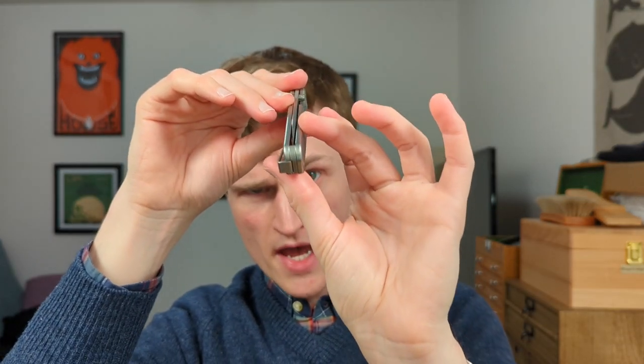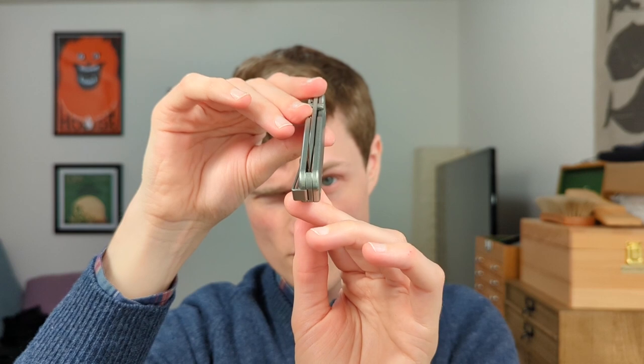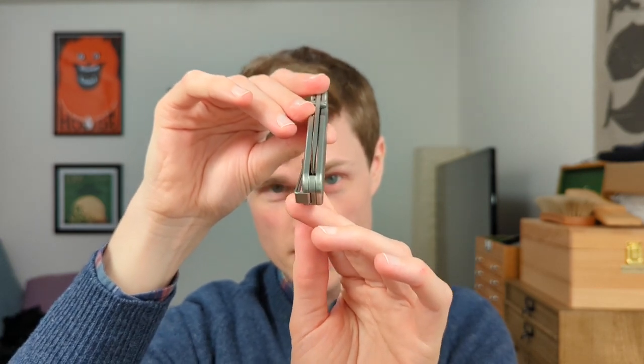They do still have this tiny little chamfer, this channel right here in the backspacer, because the tolerances on these things are crazy tight.